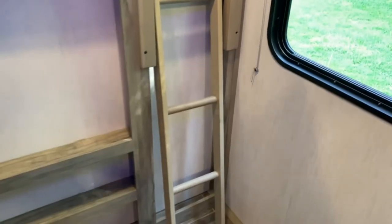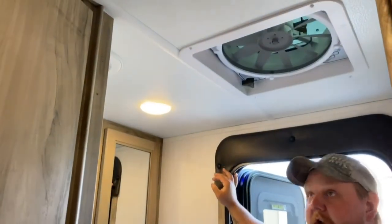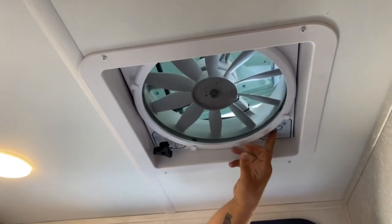On your ladder, no one over 200 pounds — it's pretty much just for teenagers, not adults. Here you've got your half bath. There's a pin up top just like the front bathroom — pull down and twist to get the fan up, and you've got fan speeds.